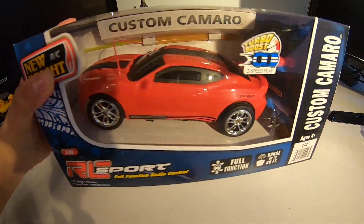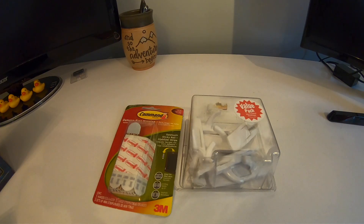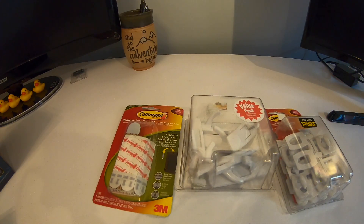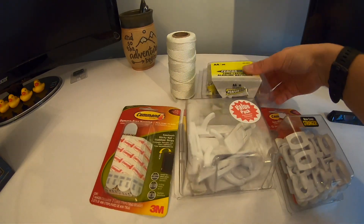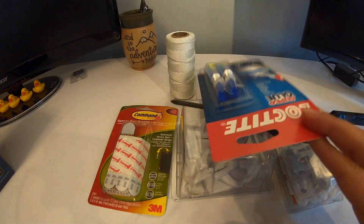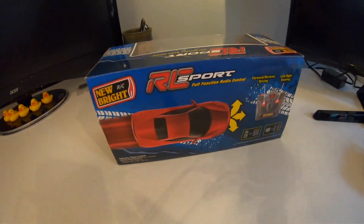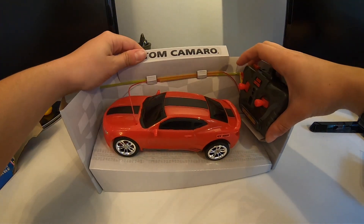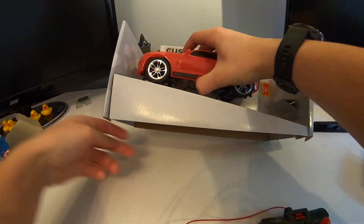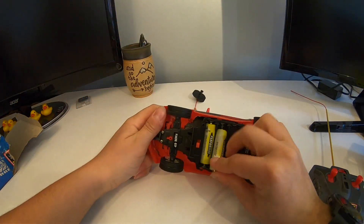Nothing special — just a $10 remote control car that takes five batteries. You're definitely going to need command strips; I found those the easiest to use since I don't want to destroy my door and didn't want to drill through it. I got these little hooks — I ended up not using the big ones, just the little one on the door frame. I'll link all the materials used and Amazon links so you can order everything in one go.